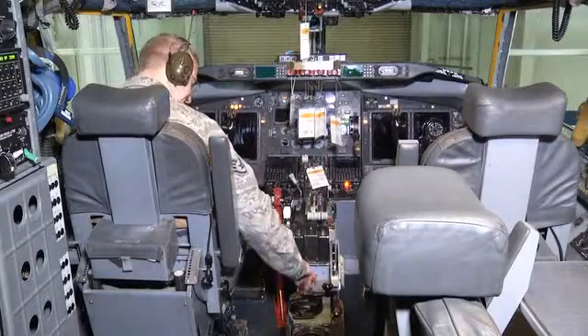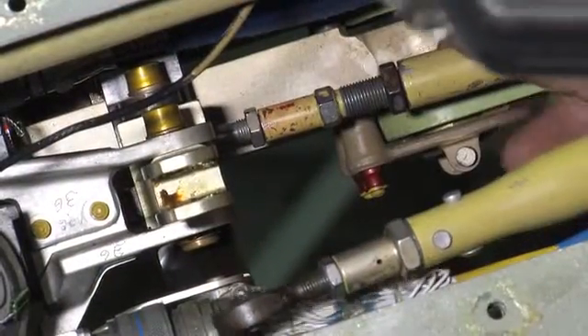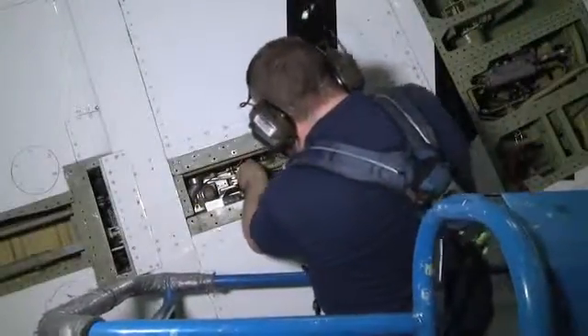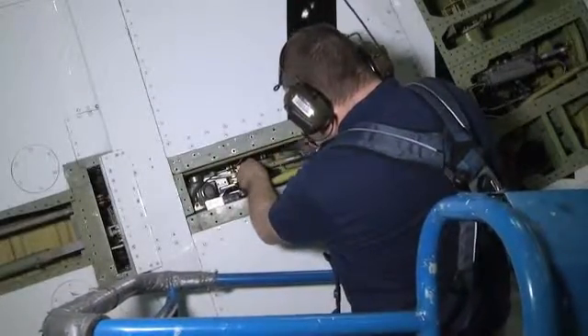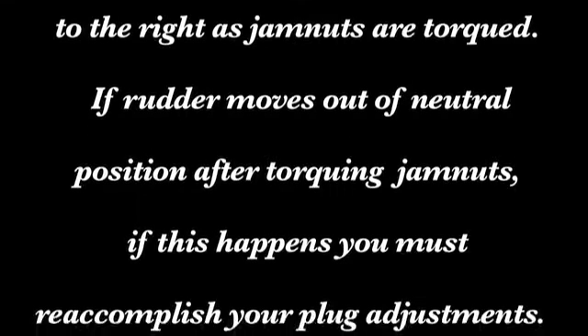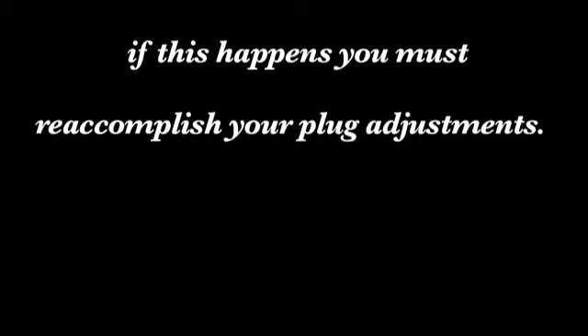Turn rudder power switch to off. Do not move plug more than one eighth of a turn to install cotter pin. With backing wrench on plug, torque aft feel rod end bearing jam nut, and with backing wrench on plug torque feel rod jam nut. Note: rudder centering can move to the right as jam nuts are torqued. If the rudder moves out of neutral position after torquing jam nuts, you must reaccomplish your plug adjustments.